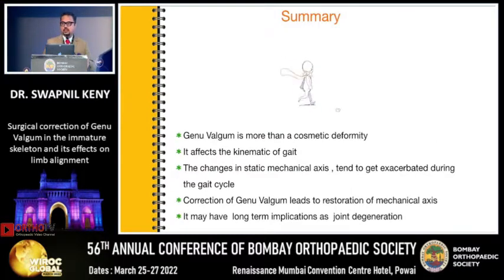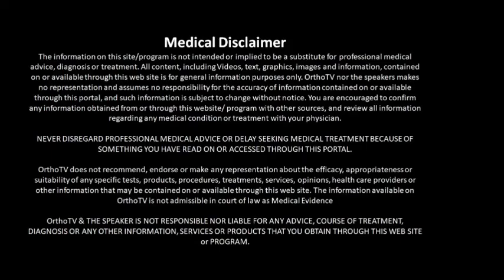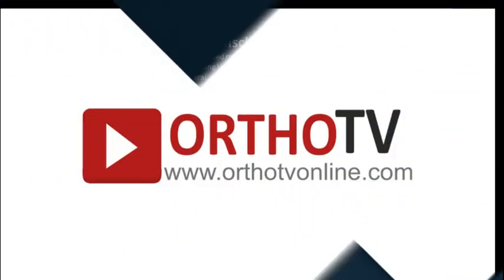To summarize: genu valgum, unlike what people believe, is more than a cosmetic deformity. It affects the kinematics of gait. The changes in static mechanical axis tend to get exacerbated during the gait cycle. Correction of genu valgum leads to restoration of mechanical axis, and it may have long-term implications as regards joint degeneration if it is not corrected. Thank you very much for your attention.